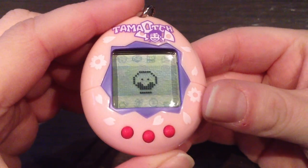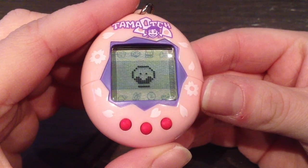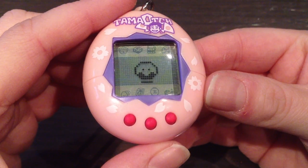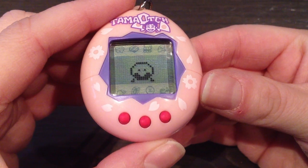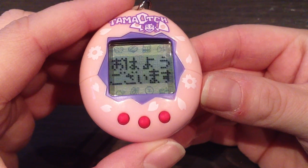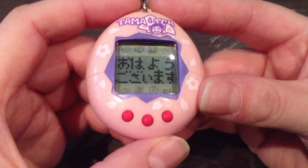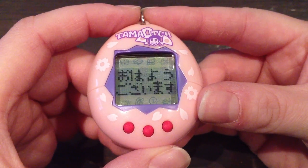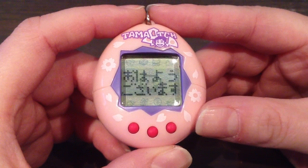I noticed that the hatching process is actually three minutes, not five like I mentioned. She should be growing legs any second now. That's so adorable! So that was the hatching process. And as you can hear, it's really, really loud and it beeps a lot. I've been running it for 12 days and I've been keeping it on mute the entire time, so it didn't drive me nuts.